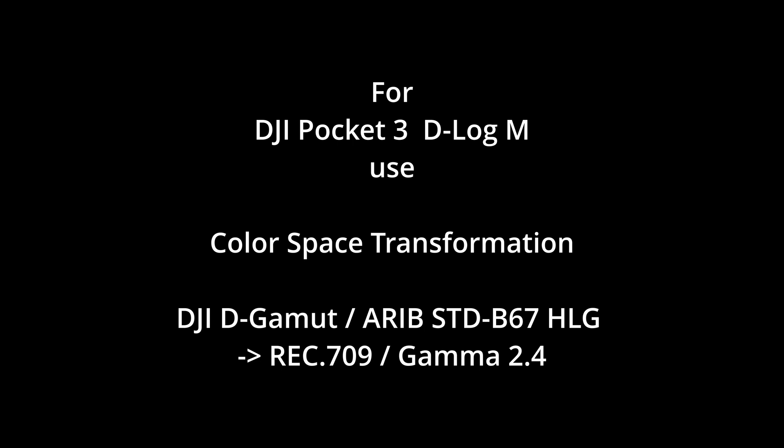As I tried before for the Mavic 3, I will now change the input gamma of the color space transformation to the ARRI HLG gamma, while keeping DJI D-Gamut as the input color space.